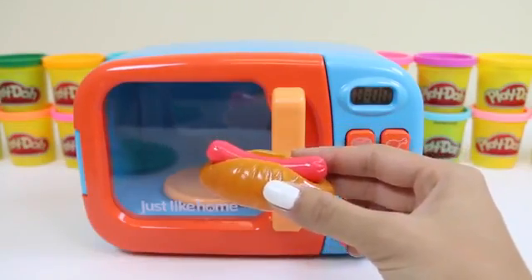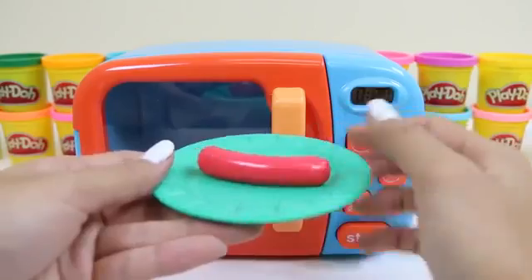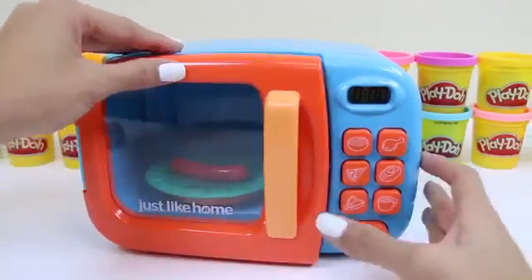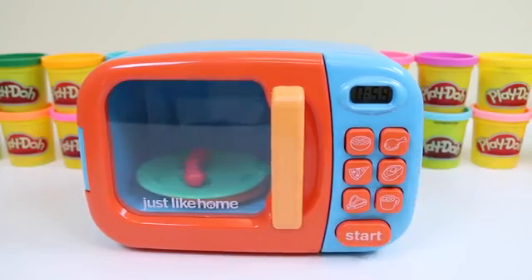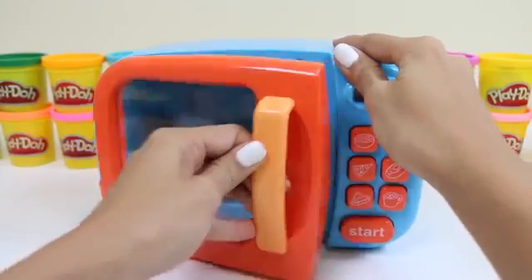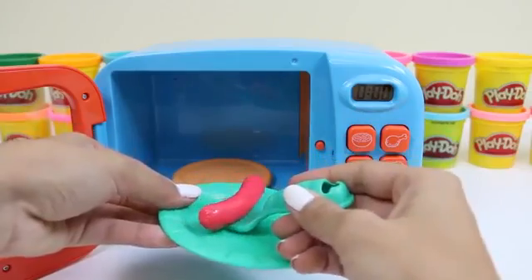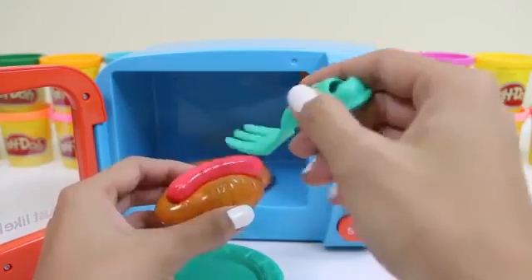Let's do our hot dog next. I think only the sausage needs to be warmed up, and then we can put it in our bun after. Unfortunately, there's no hot dog button, but we'll just click the popcorn since it's the least amount of time. That looks perfectly cooked to me. We'll just place it in our bun and it's ready to eat.